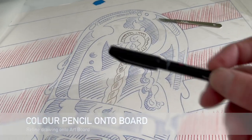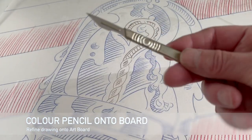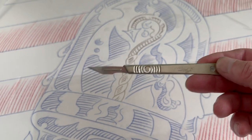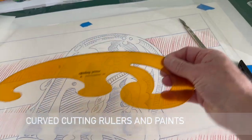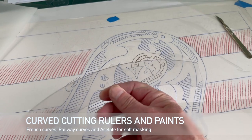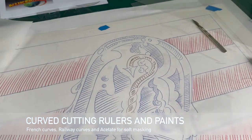The next stage is about to cut out soft masking. This has all been cut out with a scalpel blade, really really sharp, which is the key thing — something you can work with so you can control. I was using things like french curves and my railway curves just to cut things out. You have to be very careful you don't cut them as well.